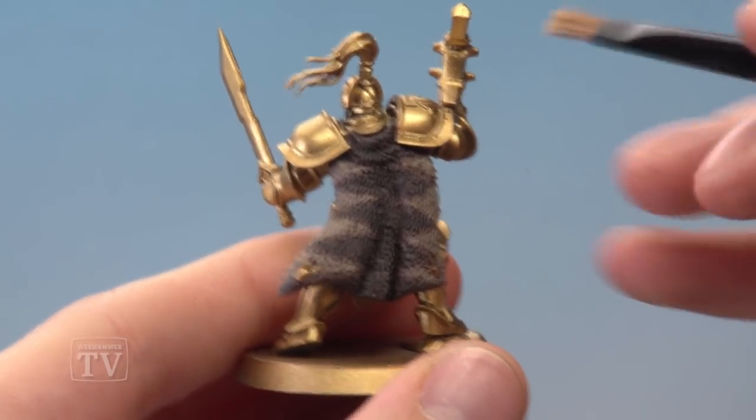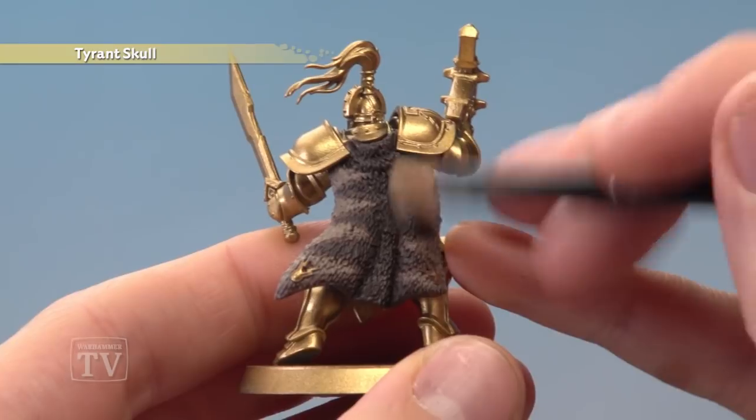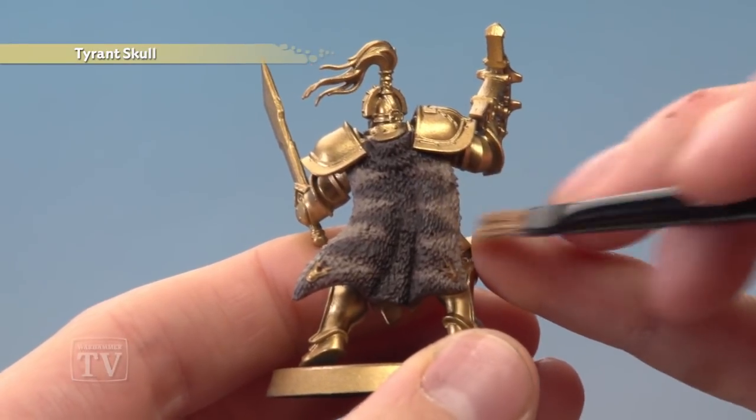Finally, apply a light drybrush of Tyrant Skull to really bring out the texture of the pelt and also to bring those colours together.